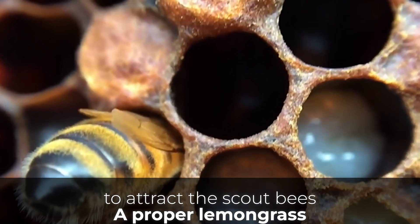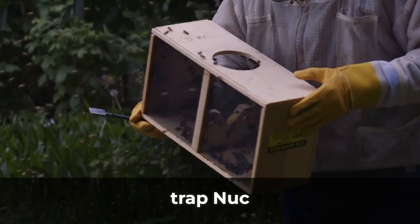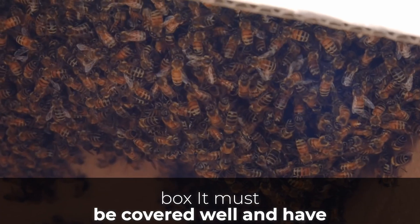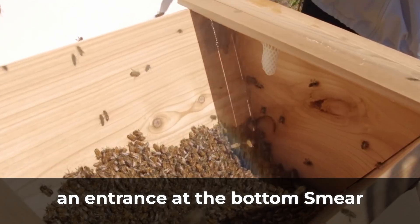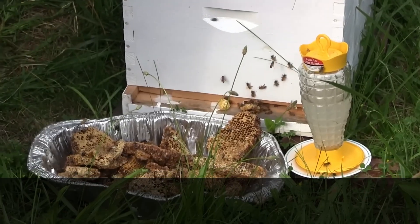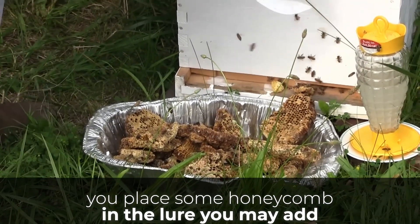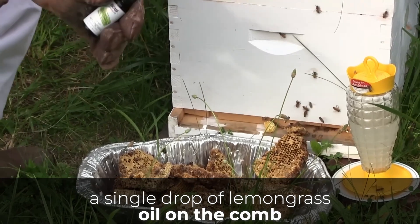A proper lemongrass oil bee lure is made using a swarm trap, nook box, or deep beehive box. It must be covered well and have an entrance at the bottom. Smear three drops of lemongrass oil on the sides of the box for best results. If you place some honeycomb in the lure, you may add a single drop of lemongrass oil on the comb.